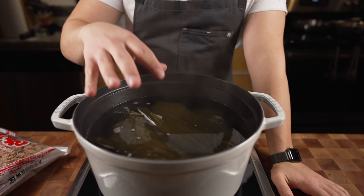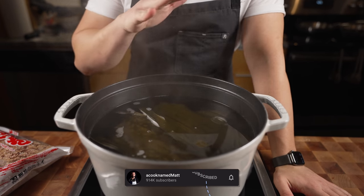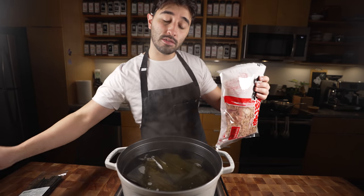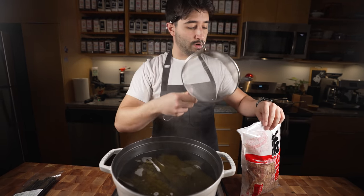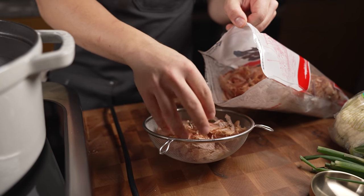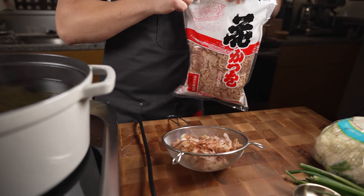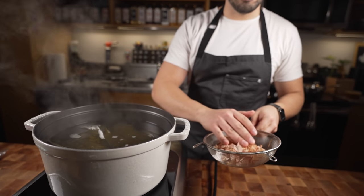The kombu's been going for around 15 minutes because I started with cold water. Make sure to let it sit in cold water 30 to 45 minutes, then bring it up to a boil. Once it starts to come to a boil, we're gonna take our bonito flakes and a fine mesh strainer — let's call it two cups of bonito flakes. You can find these at the same store as the kombu. These are fermented dried tuna, also great on things like okonomiyaki.